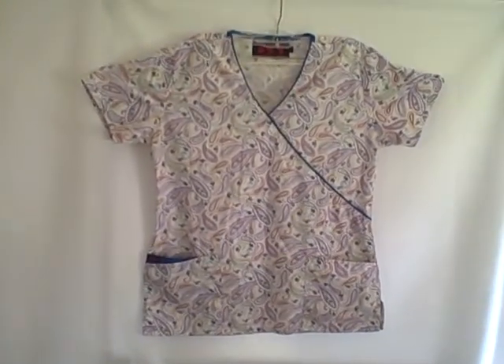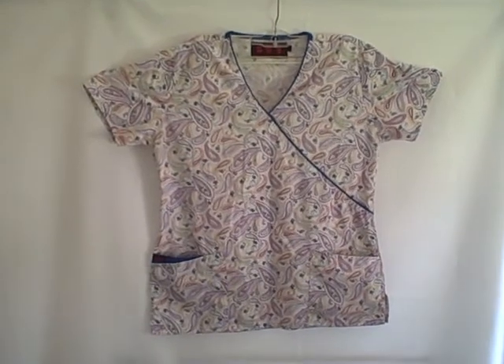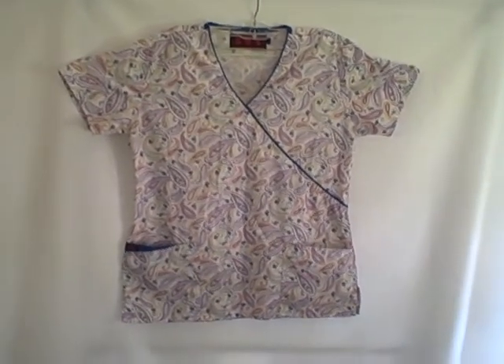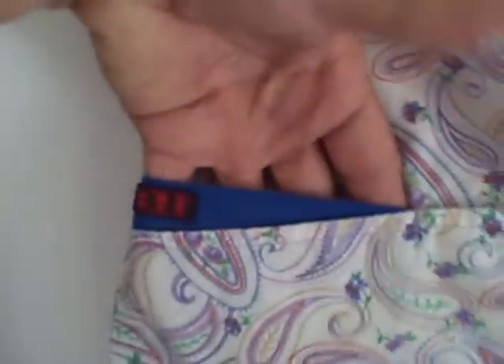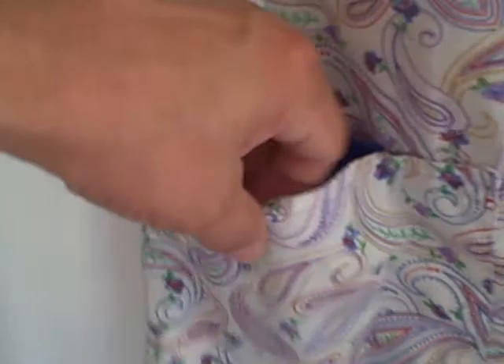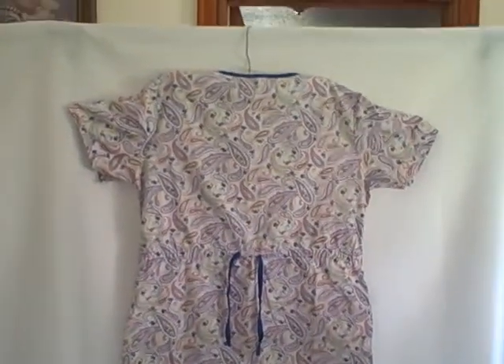Here we have a Beverly Hills scrub top. It is a short sleeve v-neck three pocket pullover, size small. It's got a pattern on it, with a pocket here, pocket here, and pocket here. It's got a v-neck and a tie in the back — that's what the back side looks like.